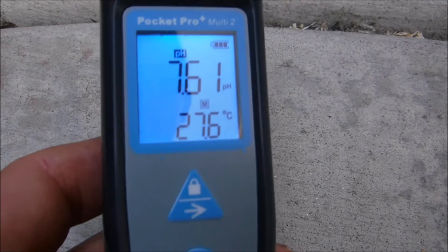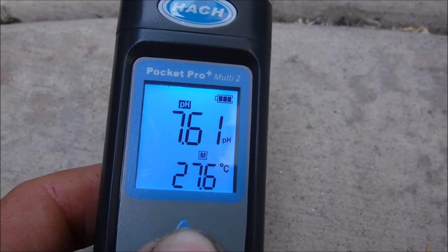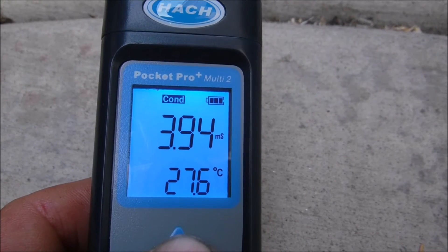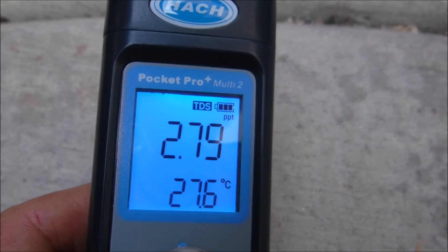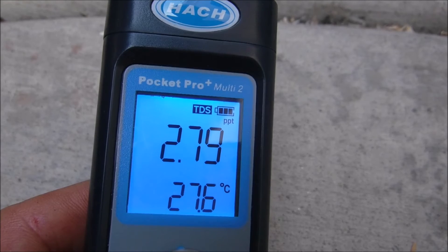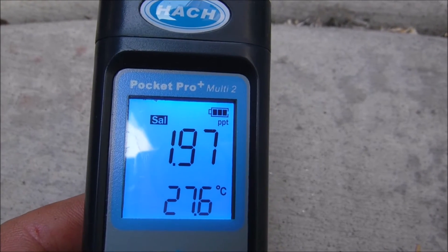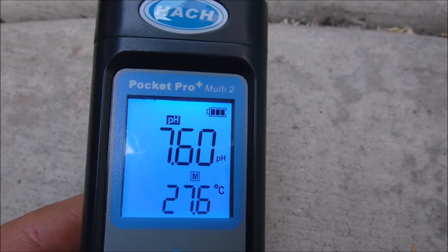It's very easy to scroll between the readings. You just hold down this arrow key here. Right now it's on pH 7.6. Then conductivity, total dissolved solids, salinity, and back to pH.